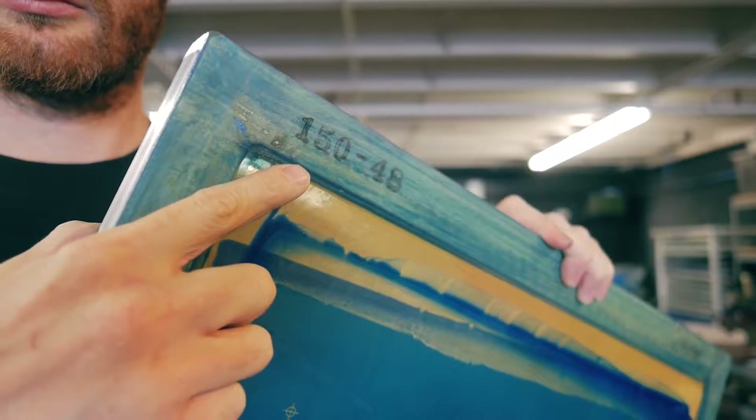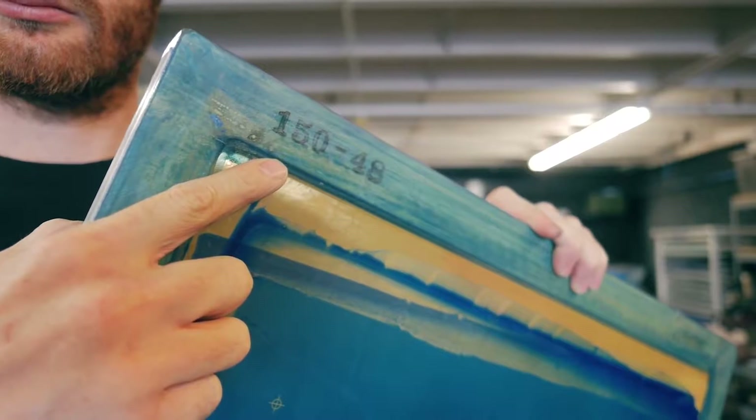One of the best tips we have for printing a smooth clean white underbase, or just a white print in general, is getting lower micron screens. What that is is essentially a thinner diameter thread that makes up the mesh in your screens. The benefit is that you can use a higher opacity ink and the ink passes through the mesh easier.